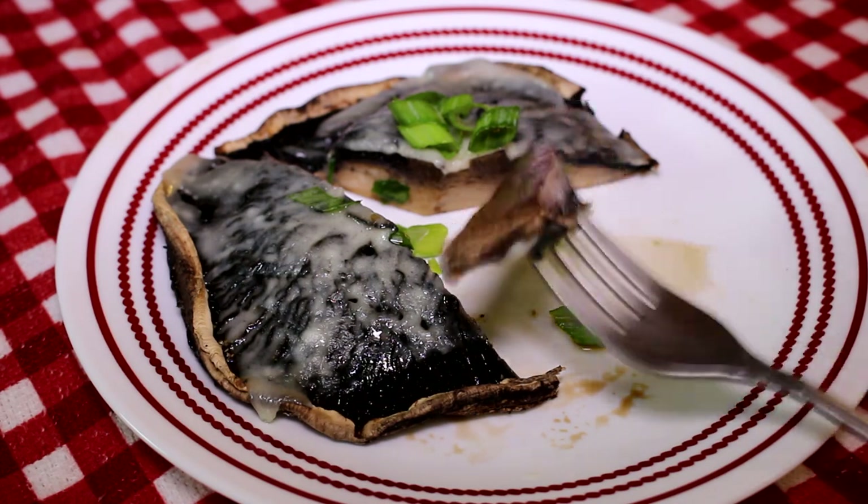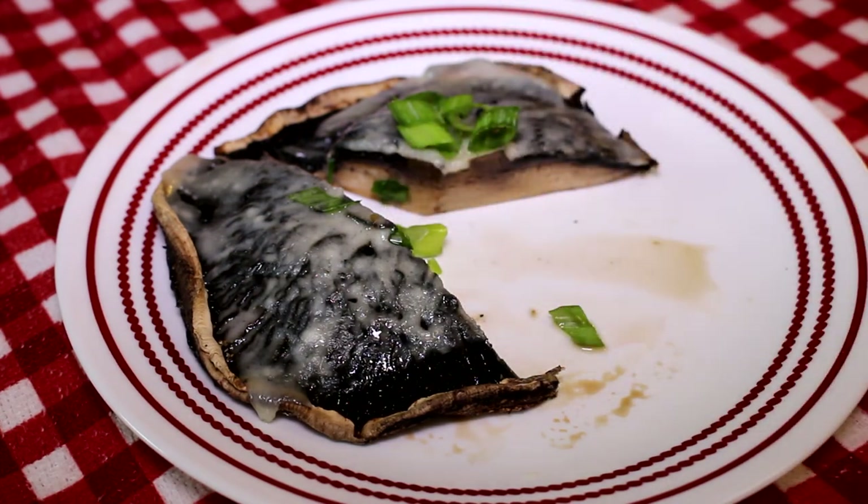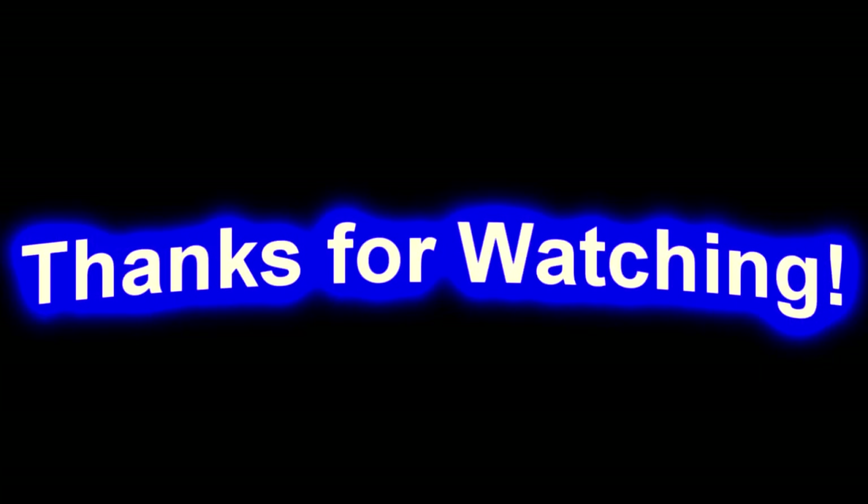Hope you guys like this. Thanks for watching and I'll talk to you next time. Bye.